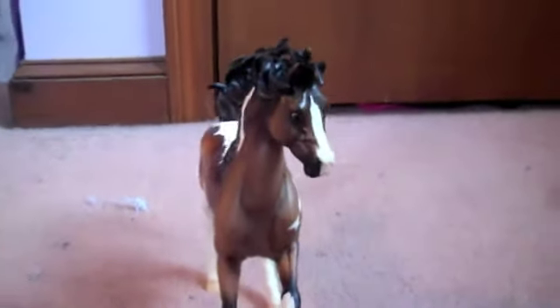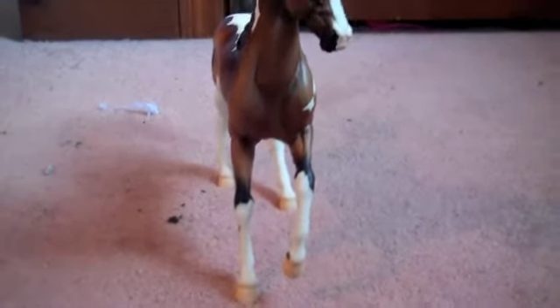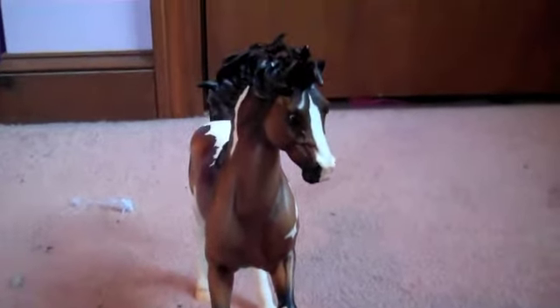I would love to get the Fire mold of the series because it was Earth, Wind, Water, and Fire. Fire is like an Appaloosa, but he has tons of spots and details and everything. So this guy is pretty cool.